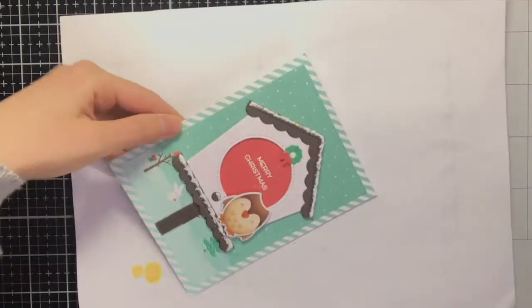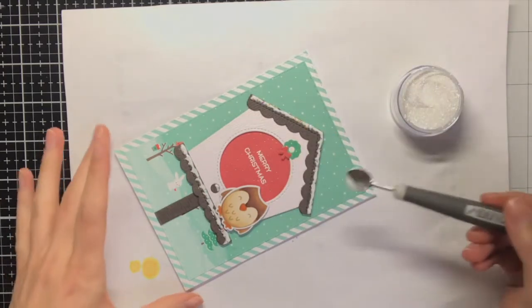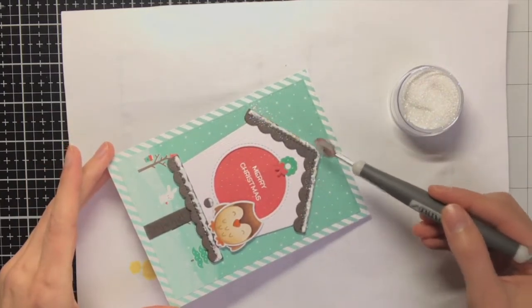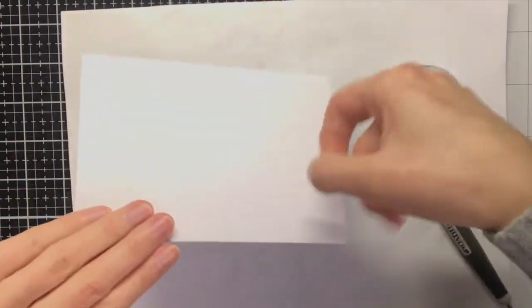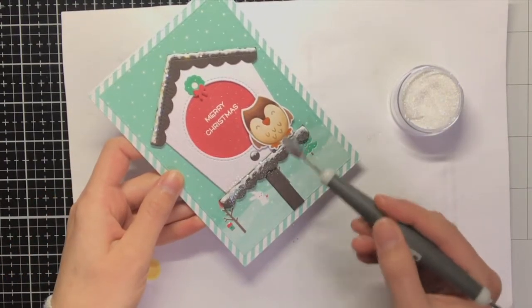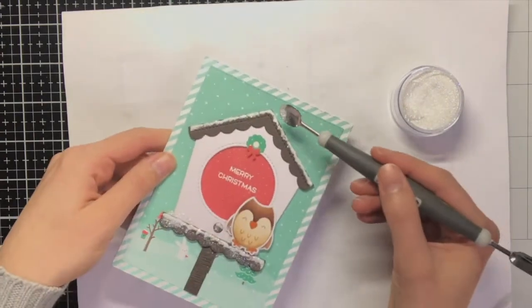I wanted to have a mix of the Prisma Glitter and the chunky glitter. For the Prisma Glitter I also used my Nuvo Spoon instead of dunking the whole contents of the jar on top of my card, just to have a bit more control of where the glitter was going — I was a bit afraid that my whole desk would be covered in glitter if I just tipped the jar over my card.